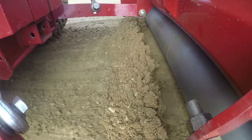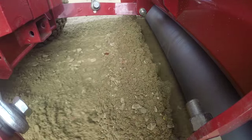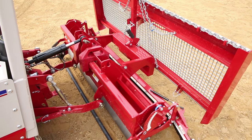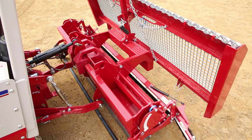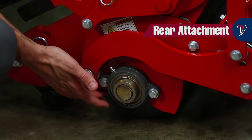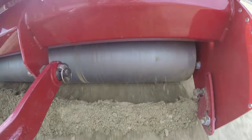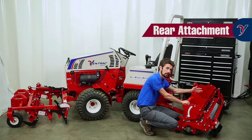The leveling bar is used to carry material to fill in low spots. You can be more or less aggressive by how much you adjust your top link on your tractor. The roller is used to pack material back into the low spots, and it also helps push back in small rocks to maintain a consistent field of play. You can get more or less aggressive with that by how many weights you put on the back.